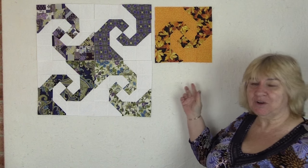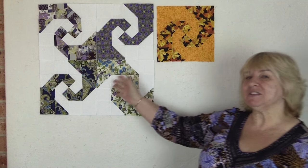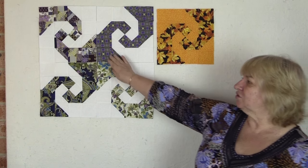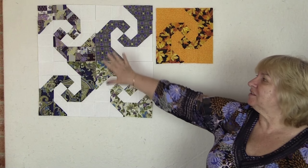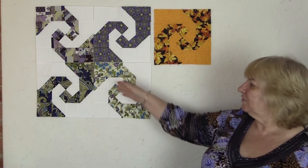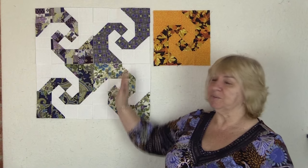Hi, this is Wanda from Alanda Craft and this is our Quilt Blocks channel. Today I'm going to show you how to make a snail trail block. This is the one we'll be making in the tutorial, but as you can see we've done some here — four in Japanese fabrics using contrasting fabrics for each block. However, you can use all the same color and it will look just as beautiful. So let's get on and do it.